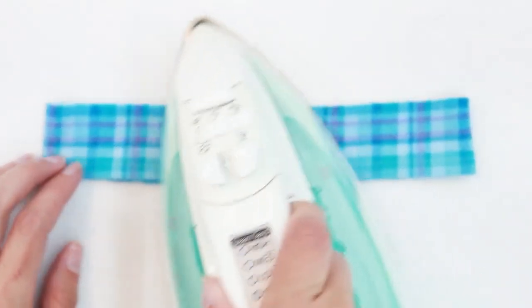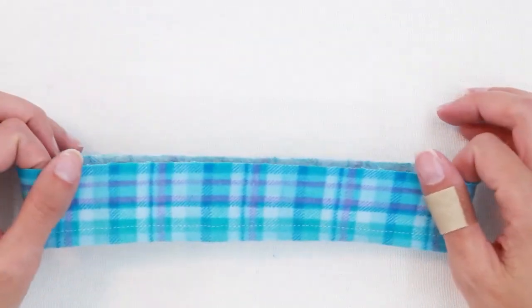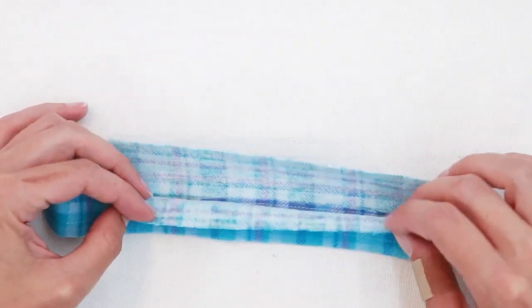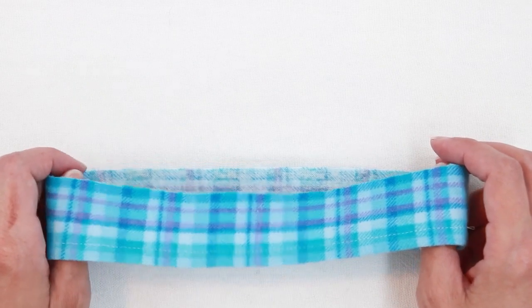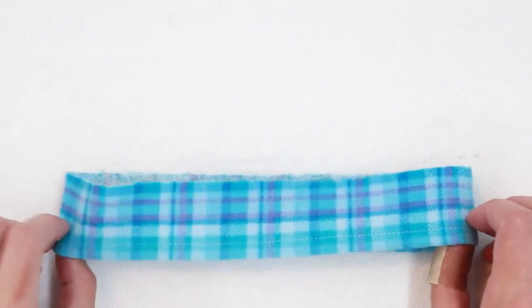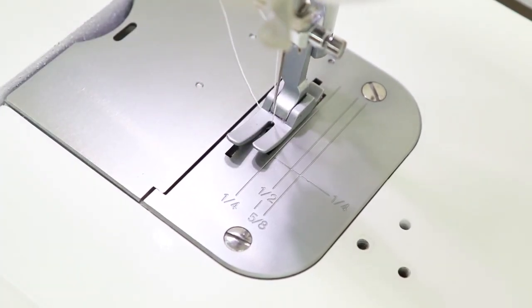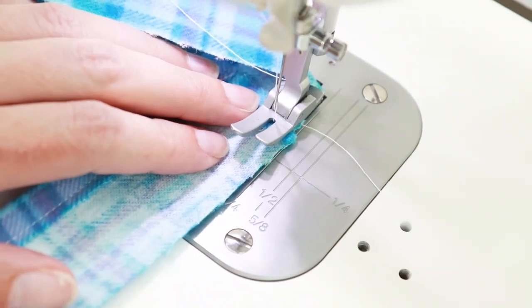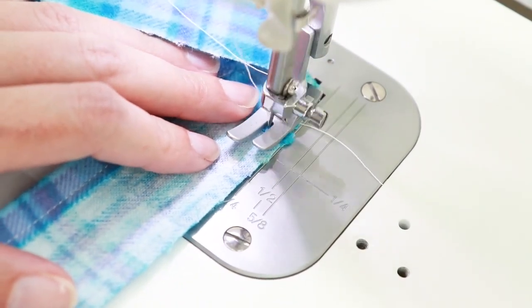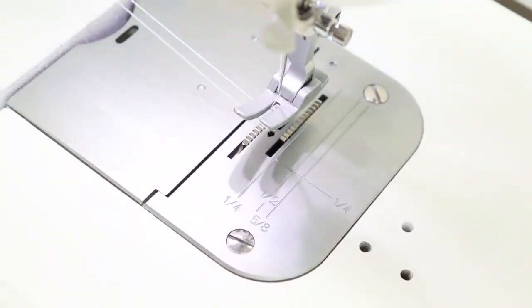Give it another quick press to set your stitches. Now that the hem is in place, we're ready to gather the skirt. Do a gather stitch along the top raw edge. To do a gather stitch, set your machine to the longest stitch length — usually anywhere between four and seven. Keep your thread tails long, don't back stitch, and stitch with a quarter inch seam allowance. Be careful not to overlap your stitches.